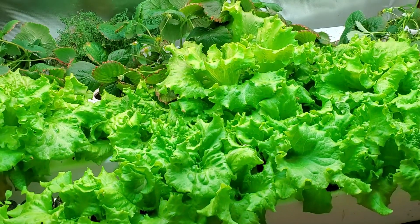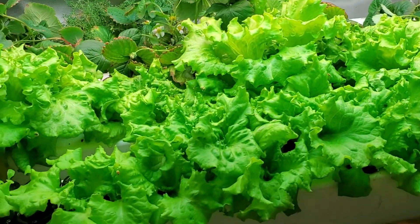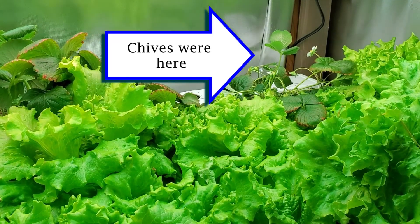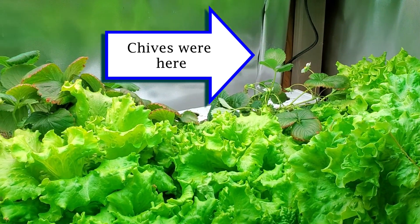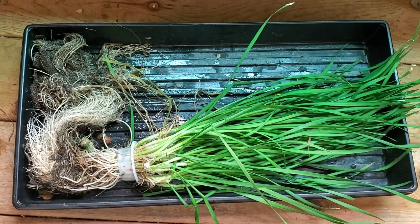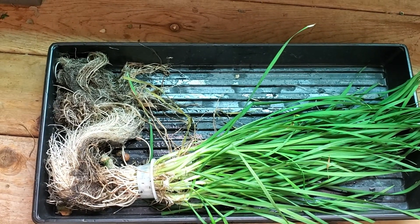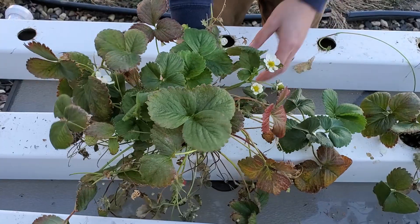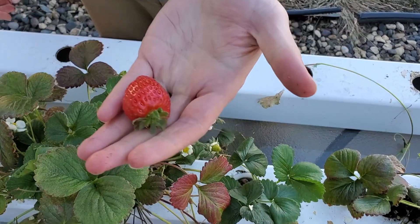Pythium thrives in high temperatures, greater than around 75 Fahrenheit, and low oxygen. Before the pythium showed up on the strawberry roots, I had a chive plant that had massive roots and plugged my system just downstream of the rail where the strawberries were. I think this caused the oxygen levels to drop in the stagnant area around the strawberry roots because the water was backed up and wasn't moving as quickly, and that allowed the pythium to thrive in that area. Also, since the strawberry plants were already at the end of their life cycle, they were less able to fight it off.